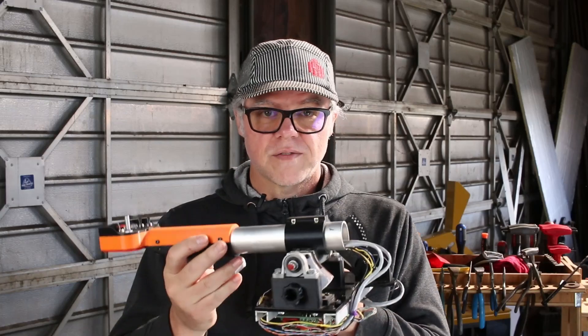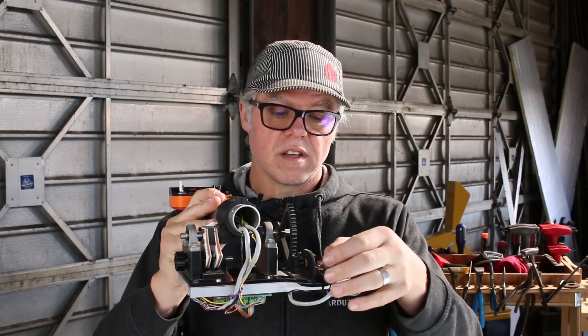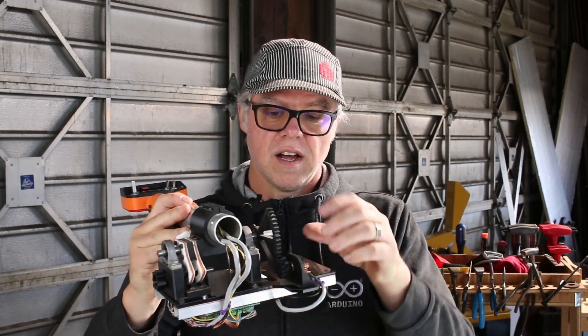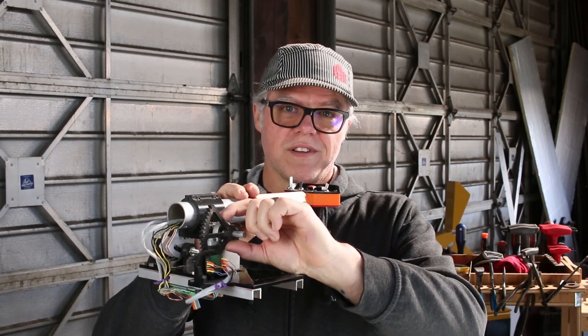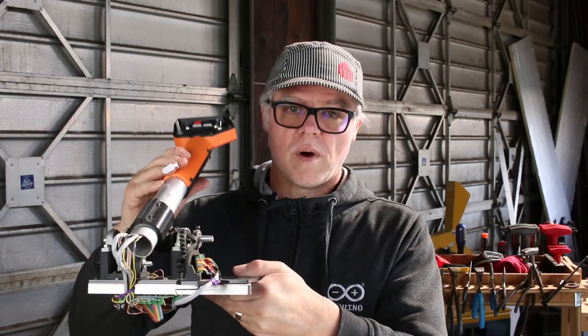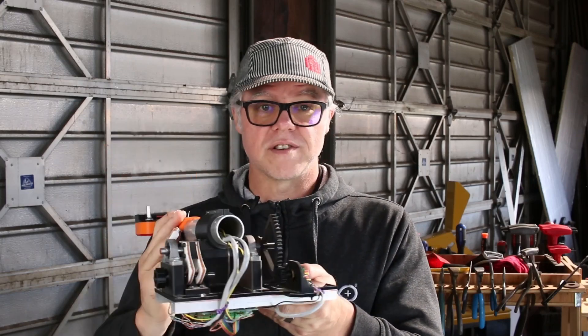One challenge was transferring this motion into a rotary motion for the rotary encoder here to pick that up and read its position. I used a small gear I designed here and another pinion gear on the encoder itself, and I only printed part of it to save some print time. That turned out to work pretty well. My calculations were a little off, but it still works great — I get full range of motion out of it.